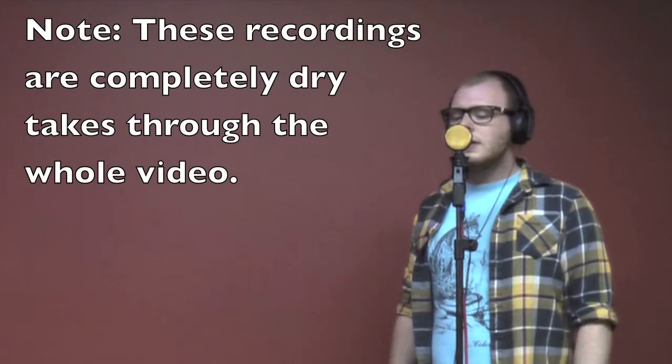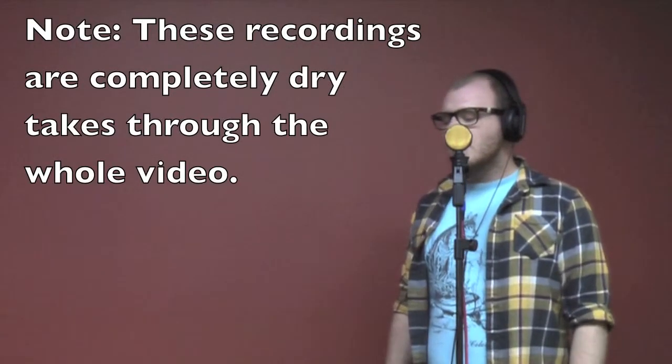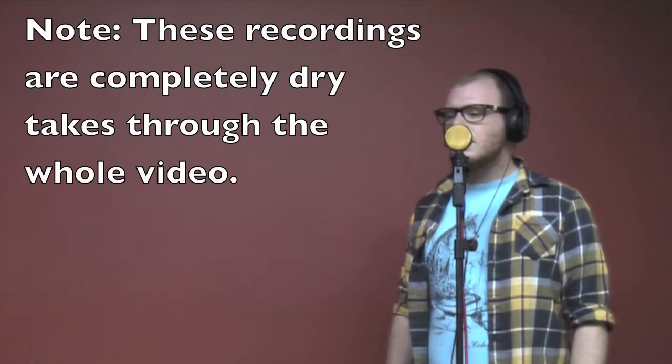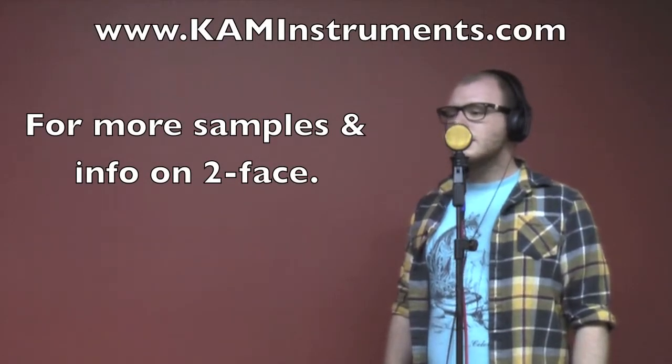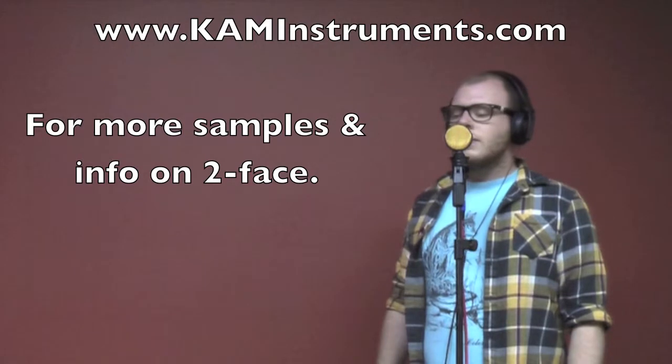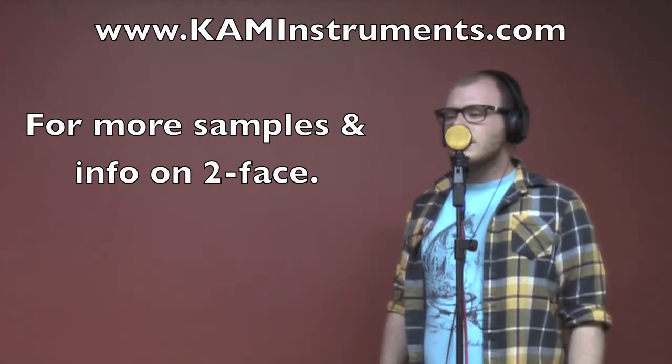Now for a couple of demonstrations to give you a first-hand experience of how this microphone works. This is the front side of Two-Face, and here's a quick vocal singing demonstration: Sally sells seashells on the seashore, and Sally will sell seashells forevermore.